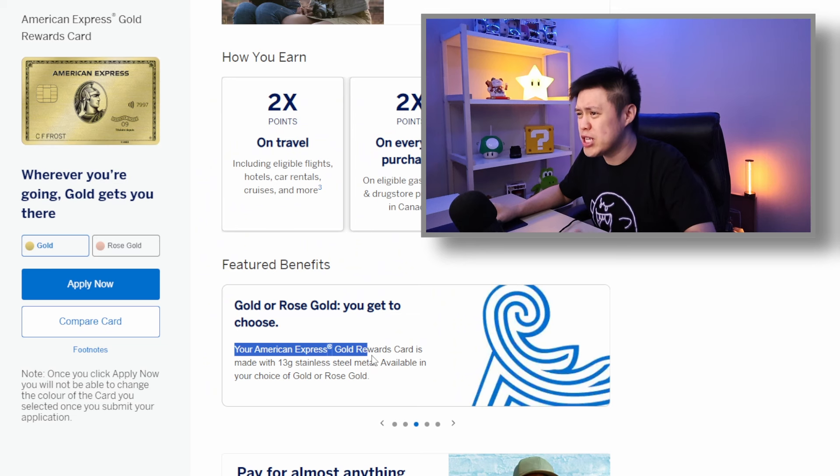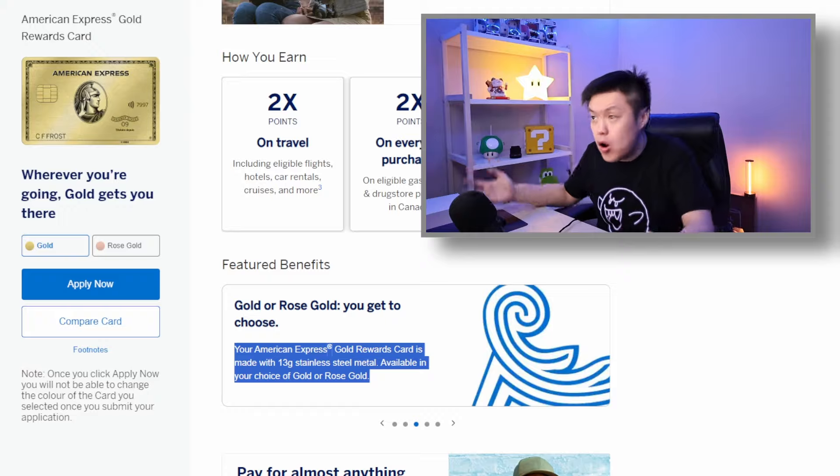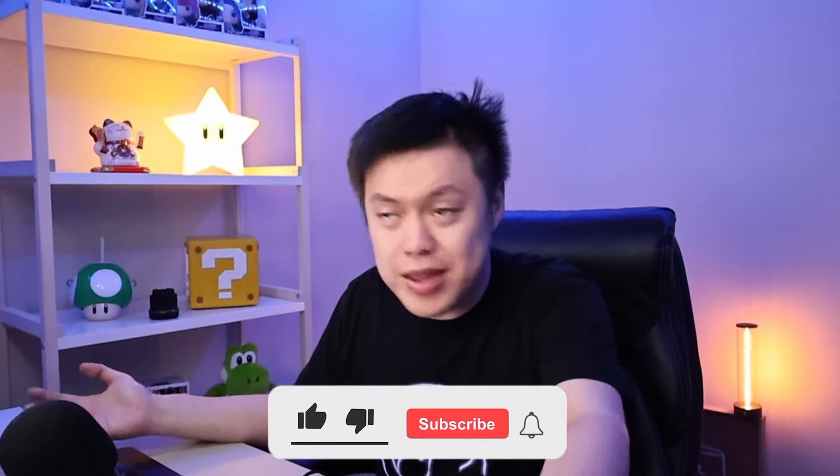Checking out the website: the American Express Gold Rewards Card is made out of 13 grams of stainless steel metal, available in your choice of gold or rose gold. Holy crap, I didn't even know the card came in a rose gold color — and it's a metal card! The cool factor of this card is off the charts. This card's a 10 out of 10, an S-tier card — we're done, thank you for watching!